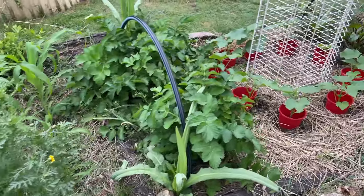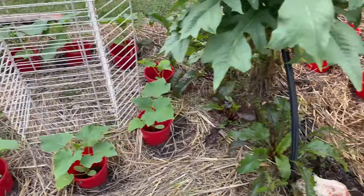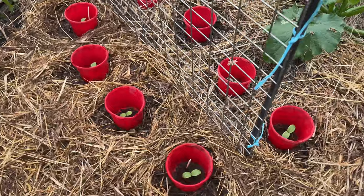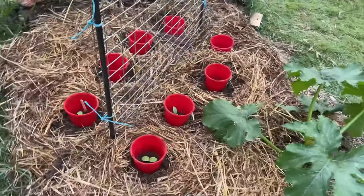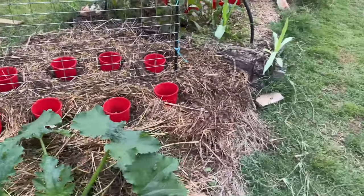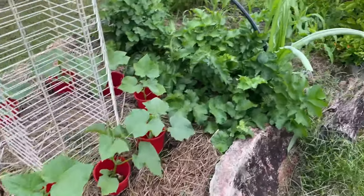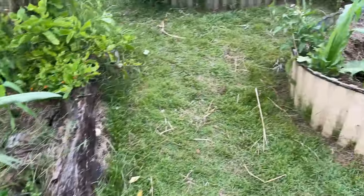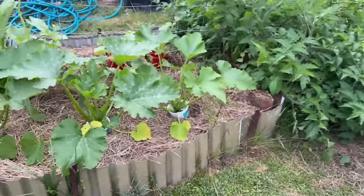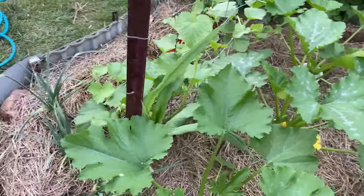Let me know what you think about the idea. I really love it and I can reuse the pot again and again — don't have to refill the beer. Hoping for lots of cucumbers now! Hope you liked the video; if you did, don't forget to like and subscribe. Hope to see you next time, bye bye!